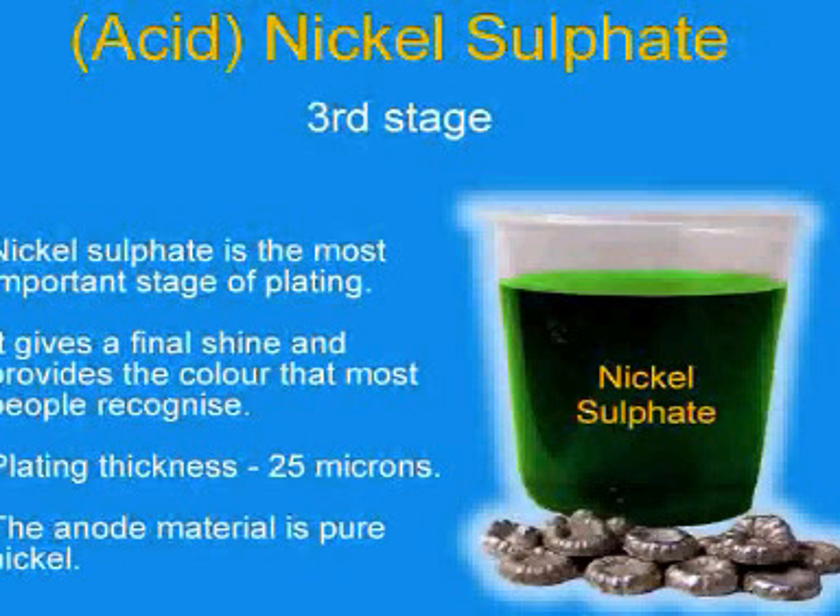Plating thickness is 25 microns. The anode material is pure nickel.